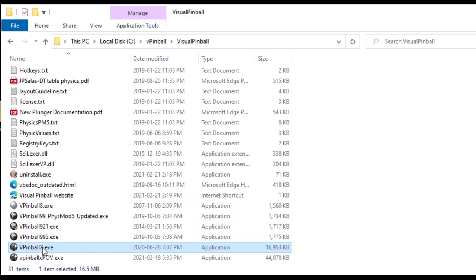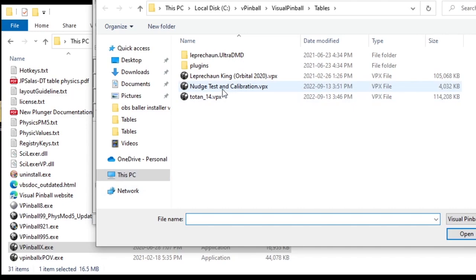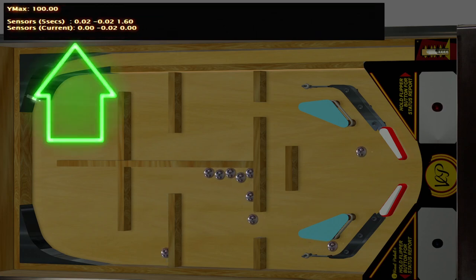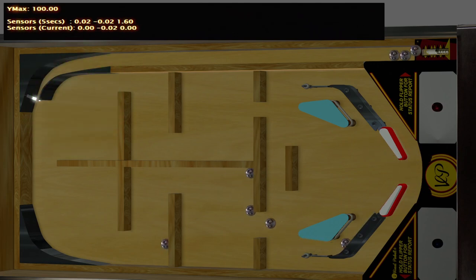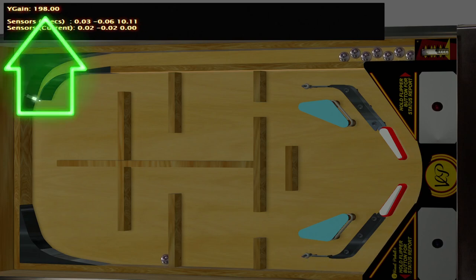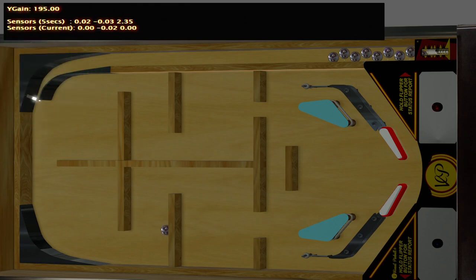For Visual Pinball X, open it outside of PinUp Popper, select the Nudge Test and Calibration table. Test your flippers, plunger, and nudge. It's a little weird seeing all the balls and it's hypersensitive — almost not as realistic as in actual games — so keep that in mind. But you can see nudge working left, right, and up. You can also use the magna saves to navigate and select different settings, adjusting sensitivity and X/Y gain for your nudge on the fly, without jumping back and forth to the back end.